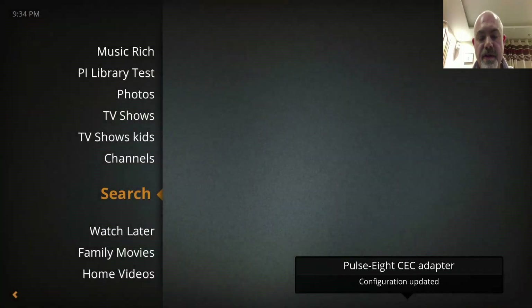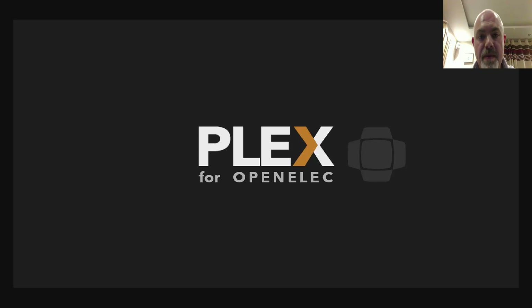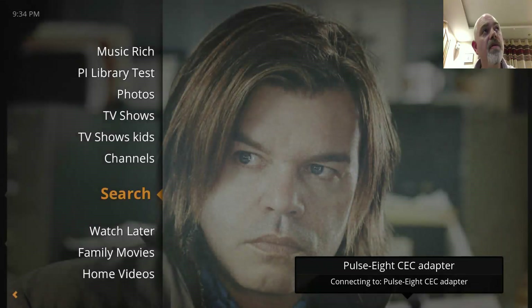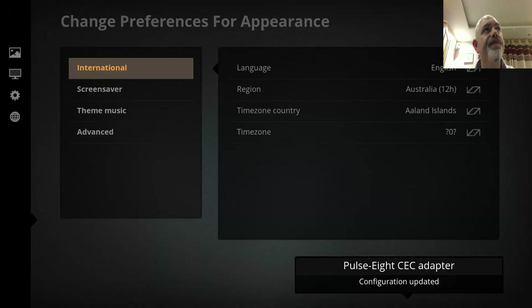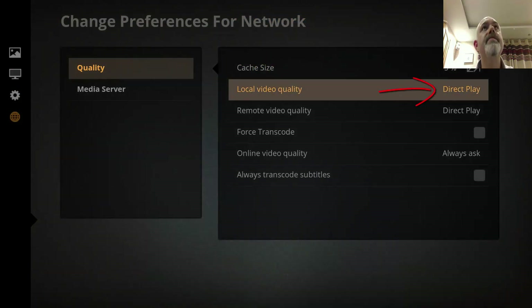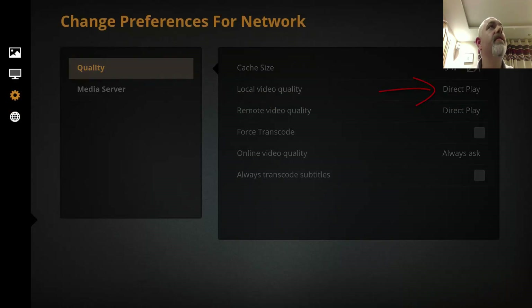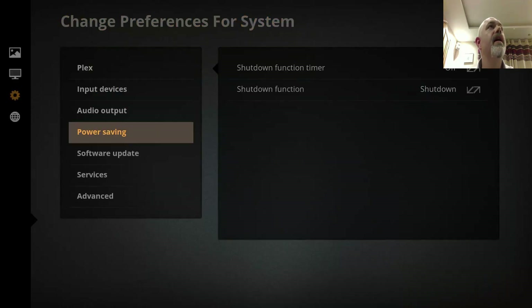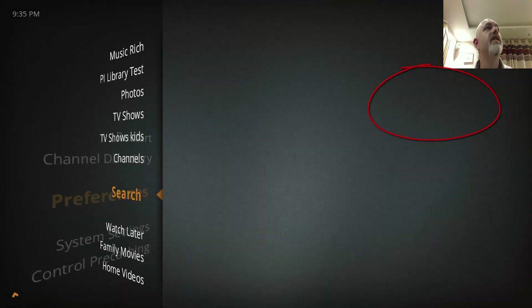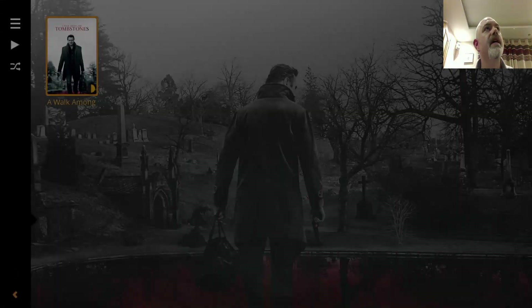What we're going to do first is test the movie out on a copper cable and use that as a baseline — just to make sure there are no issues with the server or the network speed, and that the Pi can handle the movie. We'll go into preferences and confirm that we are on direct play, which we are for both. And just to prove that we are on 1080p — there we go, 1920 by 1080p.